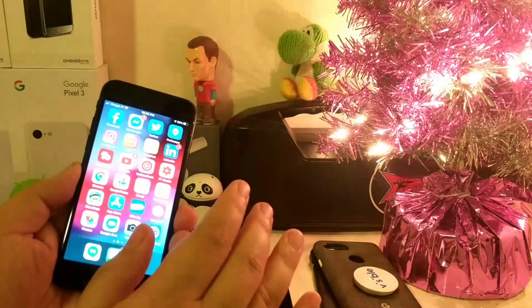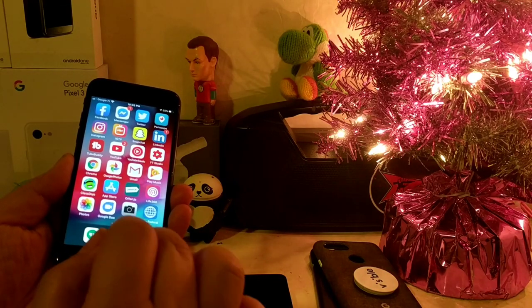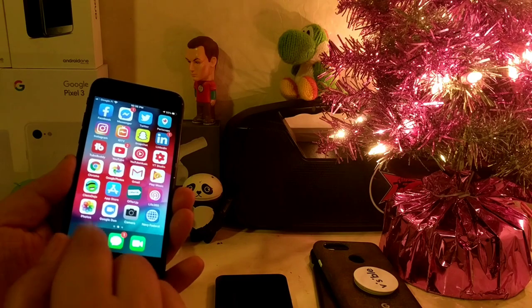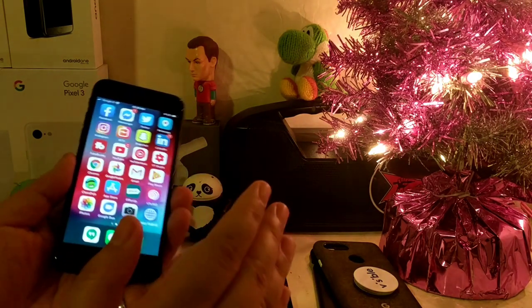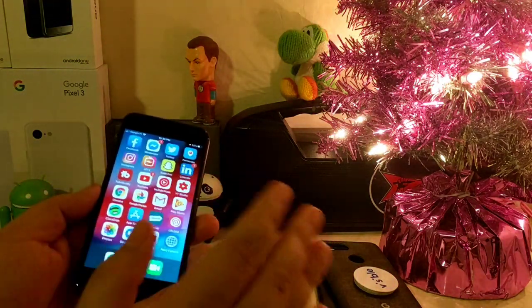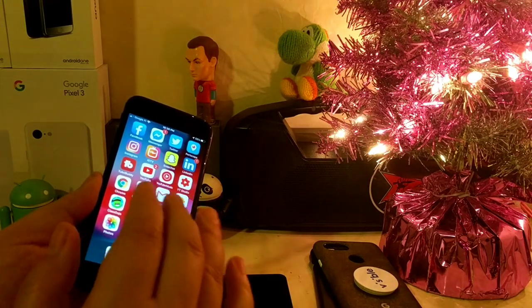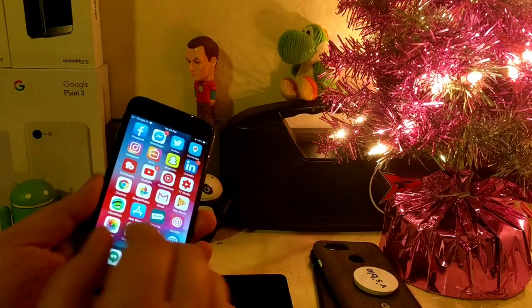I'm pulling LTE from T-Mobile, so I use iMessage and FaceTime for people with iPhones that I connect with, and Hangouts for text messaging and phone calls when I'm using the iPhone 7. The reason I did that is because it made more sense since this device is still locked to T-Mobile — the Google Fi data-only SIM runs on T-Mobile's network, so it functions as if it were a T-Mobile SIM.